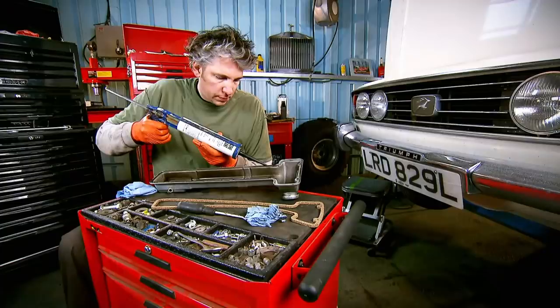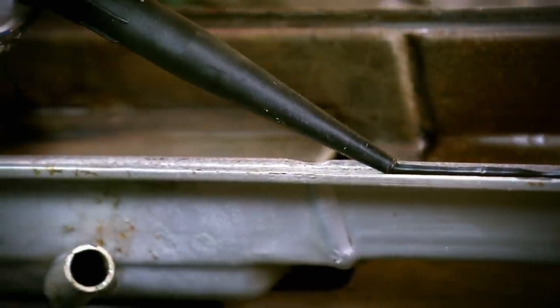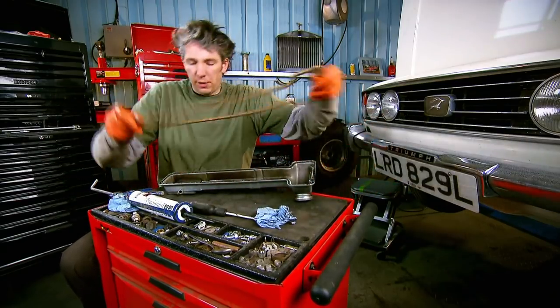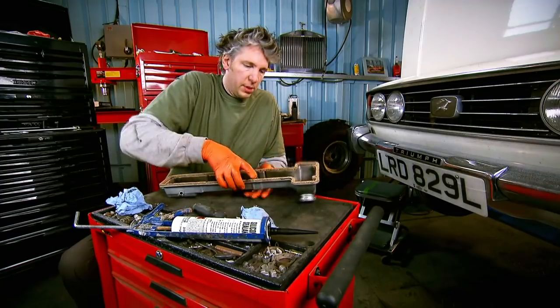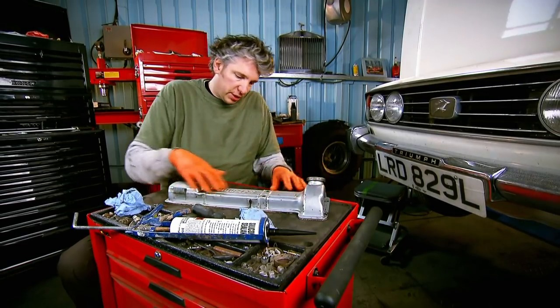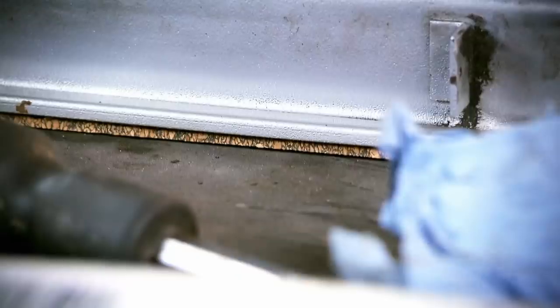If you asked a garage to change the cam cover gaskets for you they would probably charge you around £60, so it's well worth having a go yourself. The cork gasket needs to be pushed firmly onto the silicone and any excess sealant should be wiped away. Then I just pop it over onto the other side, let the weight of the cam cover keep that cork in position, and leave it about 15 minutes for the silicone to dry — and then I can pop this onto the car.